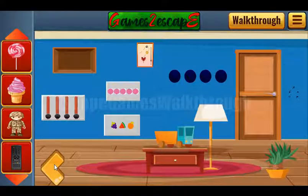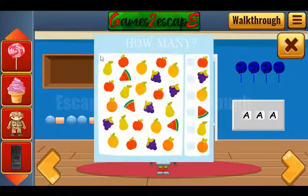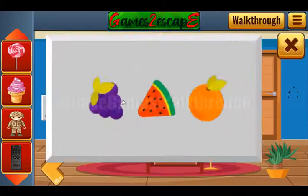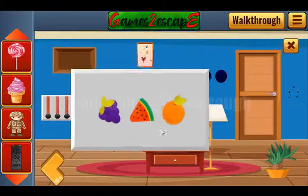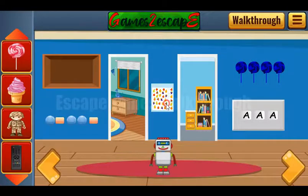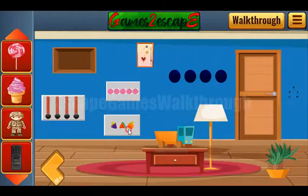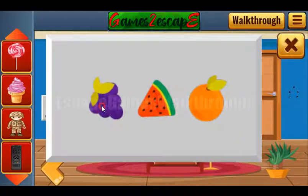Here we have different numbers of fruits — and the same fruits over here. We can see it's orange, watermelon, and grapes. The grapes: count one two three four five. Watermelons: one two three. Oranges: only two. So let's use it here — five, three, two.